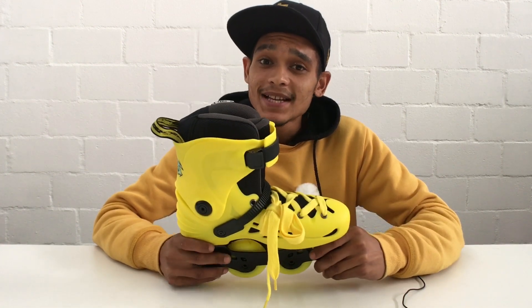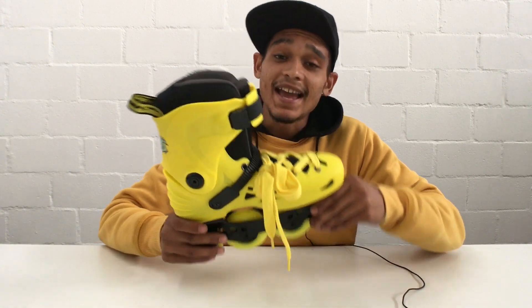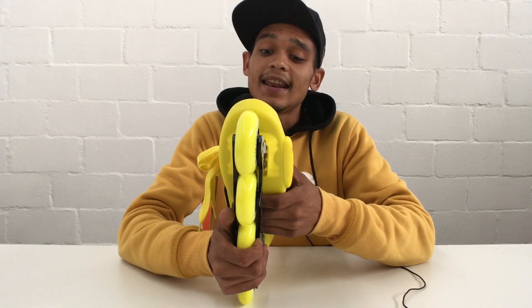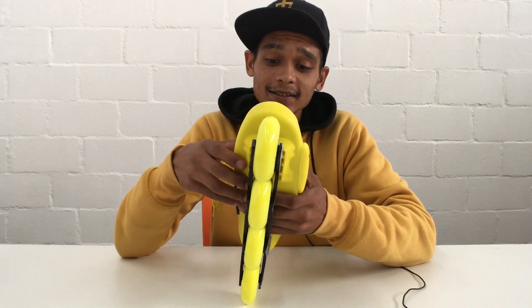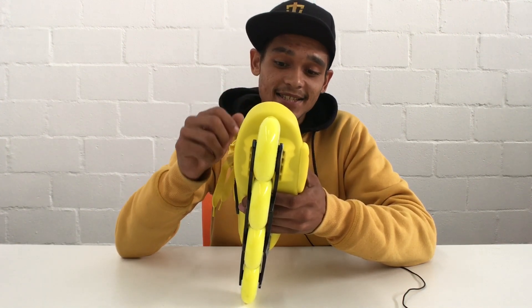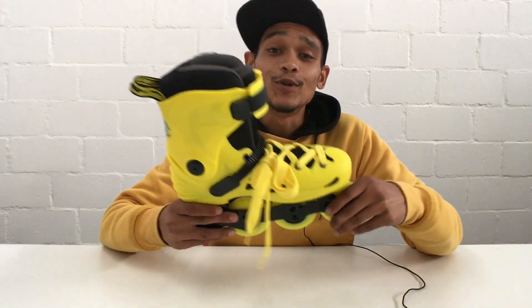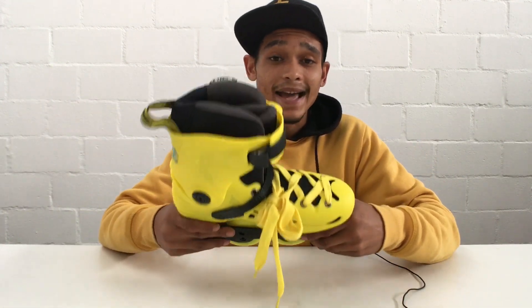The Micro MT+ is a hard shell boot, perfect for recreational skating and also urban skating. As you can see it is a wide shell boot. Looking at the skate, I personally love how it looks from the top — the wide space exposing much of the tongue and also the wide lace. The skate is fully customizable where you can remove the frame, wheels, side protector, and also your Micro ratchet strap.